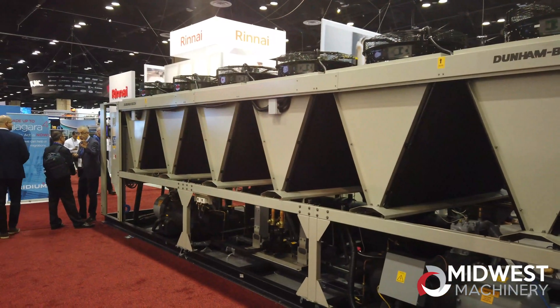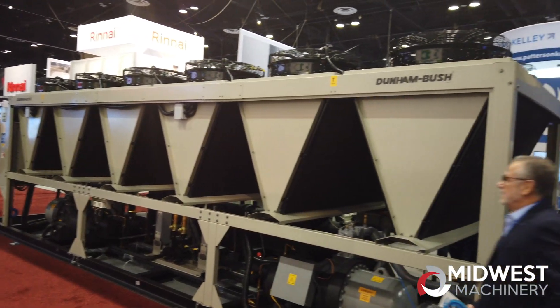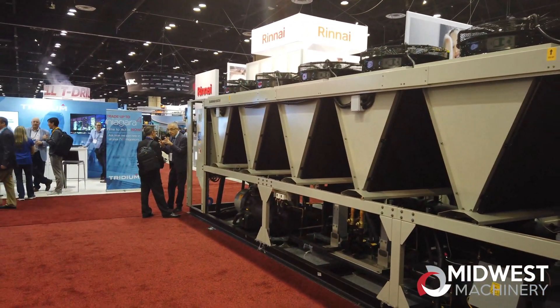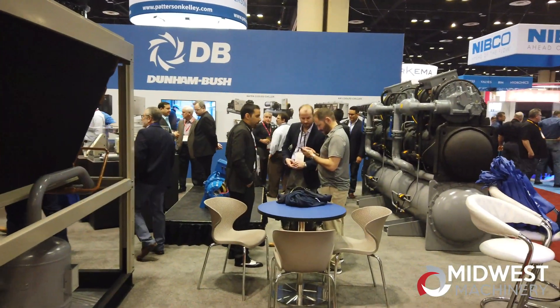Dun & Bush is currently manufactured in Malaysia with about a 14-week lead time. Within the next few years they will be fully operational and manufacturing in the United States of America. Look for more with Dun & Bush in the coming months in 2020.